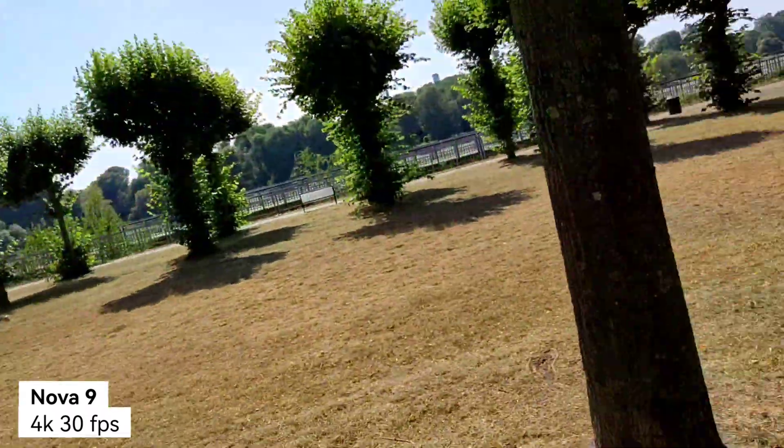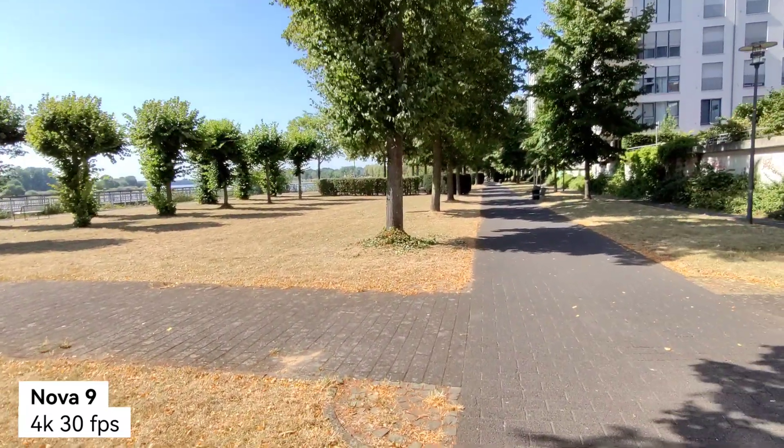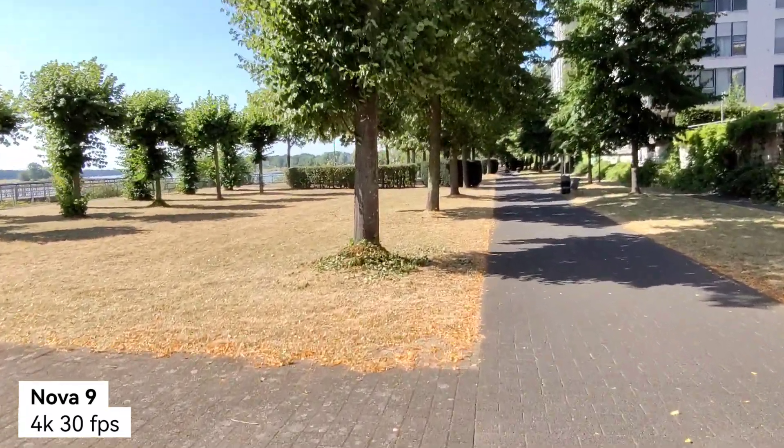Starting now with the Huawei Nova 9 — not the Honor 50; the Nova 9 has a different chip and a different sensor inside. Let's see how far we can go with 4K 30 frames per second recording. It has stabilization, and even at 4K 30fps you can switch between lenses — for example going to the ultra-wide — which is a great feature and a clear advantage over the Xiaomi 11T, which doesn't have this.